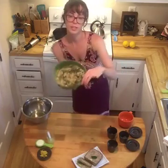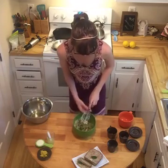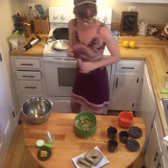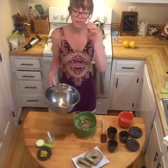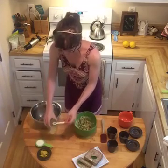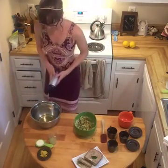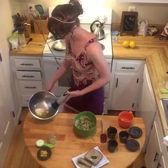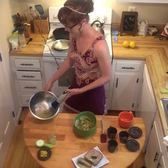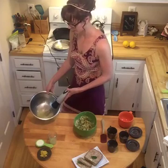So right now I've just added my wet ingredients that are not acidic. Now I've got my egg whites and I'm going to go ahead and whip those. I'm going to add a half teaspoon of lemon juice here to help it go a little faster. These have been sitting out so they are room temperature, and along with the juice it should go pretty quickly.